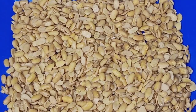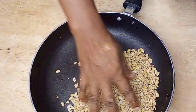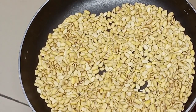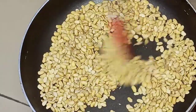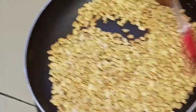Once it's dried, it is now time for me to toast our soya beans on the fire. I'll be doing this on a low heat so that it doesn't get burnt. I'll stir with my spatula and continue to stir until the color of the soya beans becomes golden brown.